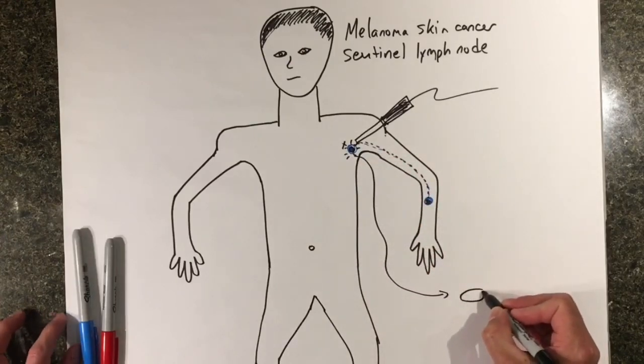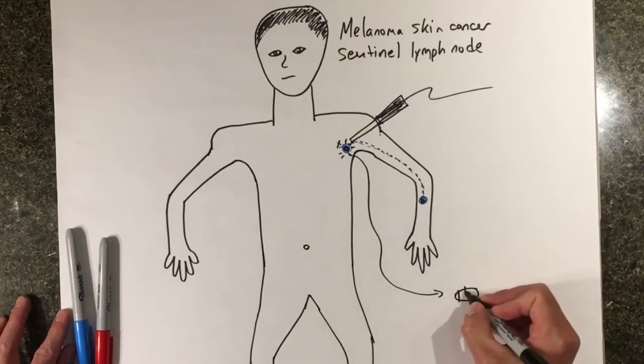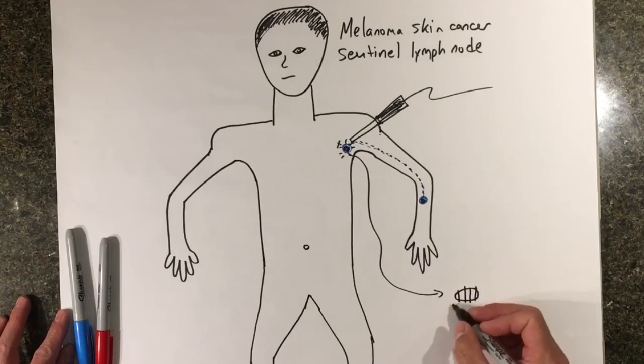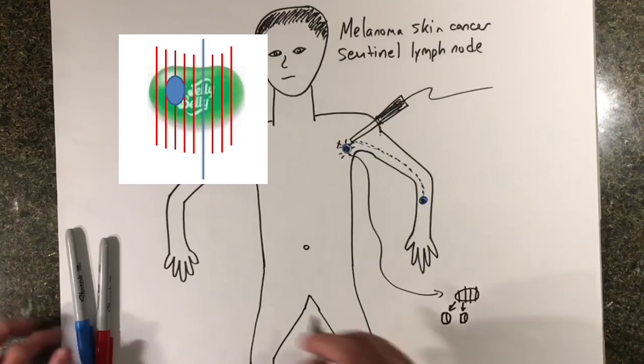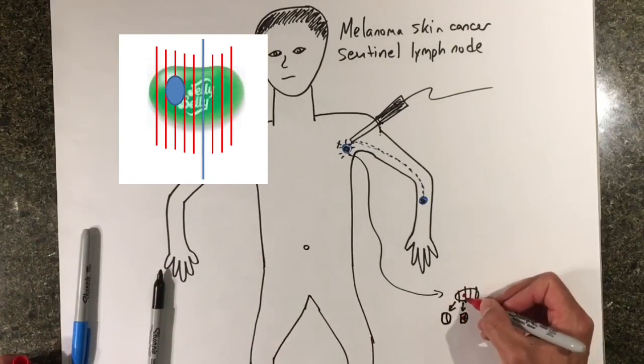Once a sentinel lymph node is identified, the entire lymph node is removed. Sometimes we remove several lymph nodes if they are all marked with the dye. A lymph node is about the size of a jelly bean. After it is removed, a pathology doctor then cuts the lymph node into thin slices and can tell us if there is any spread of melanoma to the sentinel lymph node.